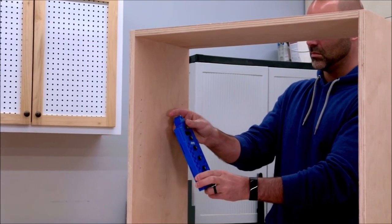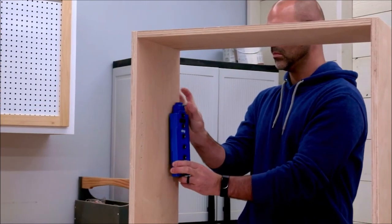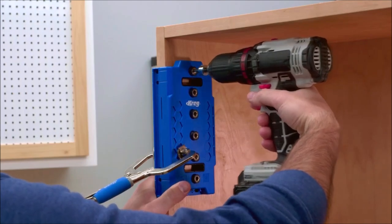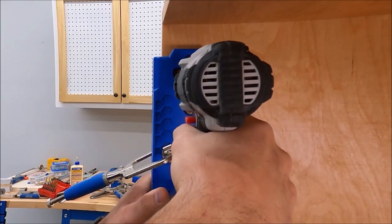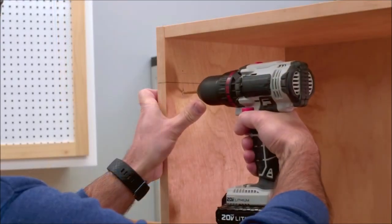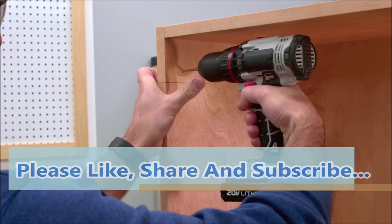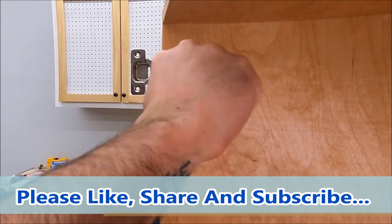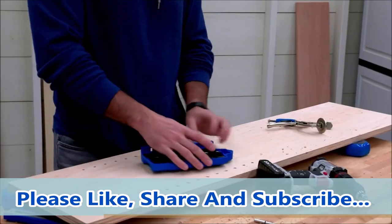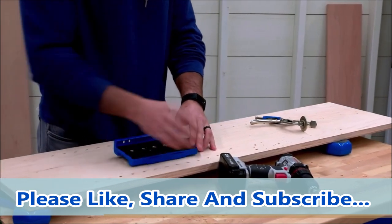The shelf pin jig also has built-in features for installing concealed cabinet hinges and drawer slides on cabinets without face frames. Using the molded-in alignment marks and the indicator window, you can align the mounting screws for hinge plates, knowing the holes will be perfectly spaced and set exactly at the back spacing standard for these hinges in the 32-millimeter cabinet system. The same features allow you to locate the front hole for drawer slides.